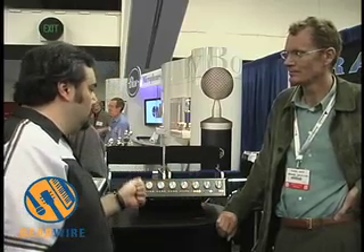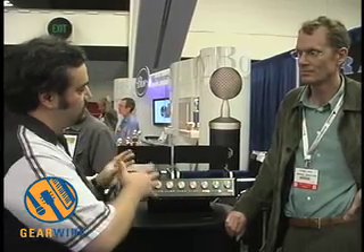AES 2006 — I'm here with Michael Grace, lead designer and president of Grace Designs. Here at AES they are rolling out the M801 mic preamp, an 8-channel mic preamp. Why don't you tell us a little bit about what you were trying to do with this particular set of components in this whole unit?